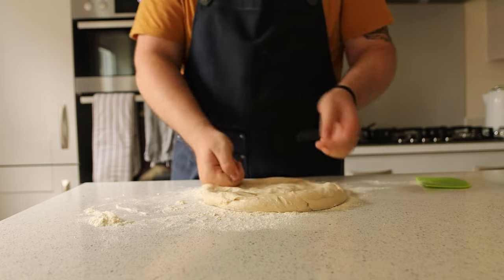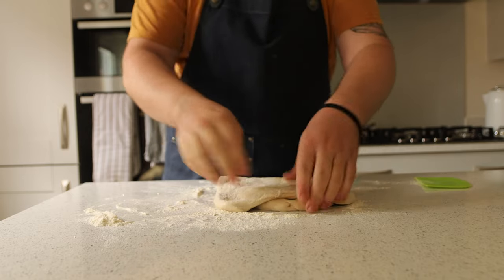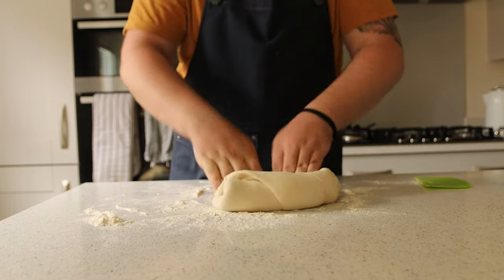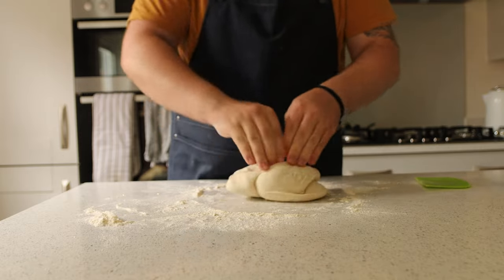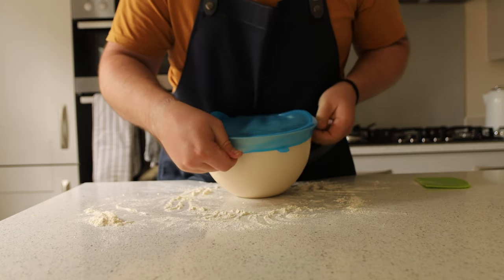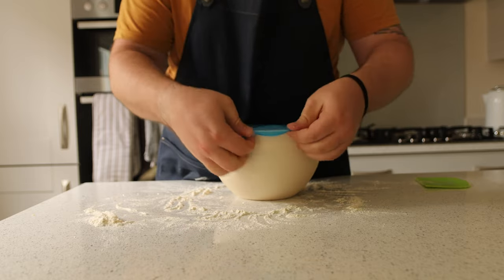This is normally the moment you would split your dough. If you're making Neapolitan pizzas, you'll want to split it into two. If you're making other pizzas, you may want different portions. I'm using this for a Detroit style pizza, so I'm leaving it in one big ball. Once you've degassed and split your dough, ball them back up and put them into a proofing container or airtight container. Put the cover back on and put it back into the fridge for another 24 hours.